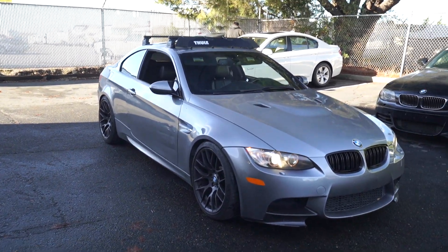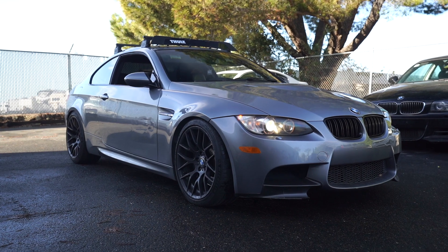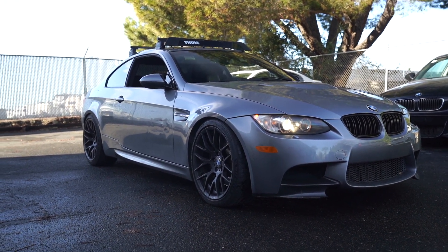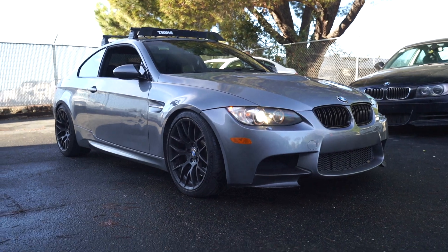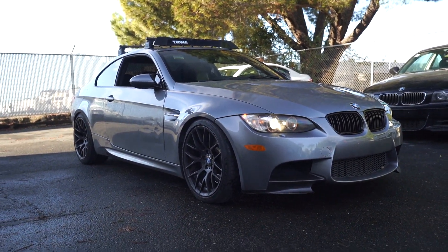It is looking way way better — actually looks lowered now. The fitment is way better. Before it was like monster truck height. Let's go ahead and give it a nice little drive and get some b-roll.